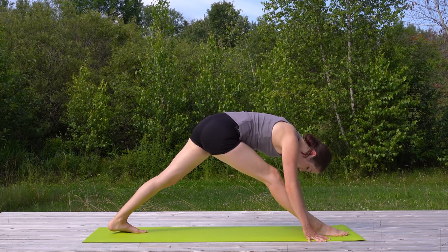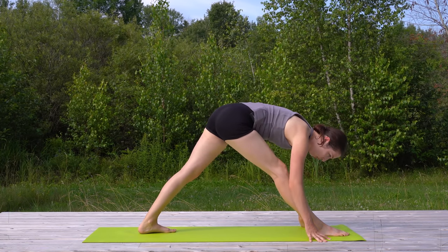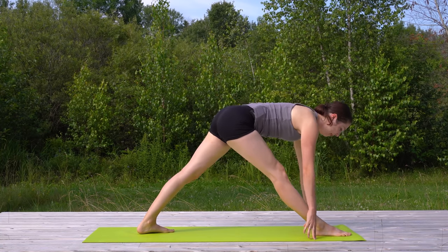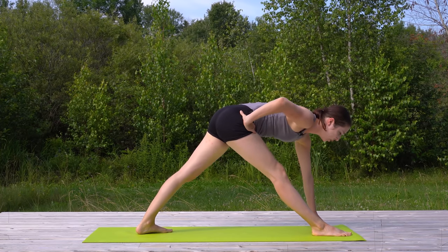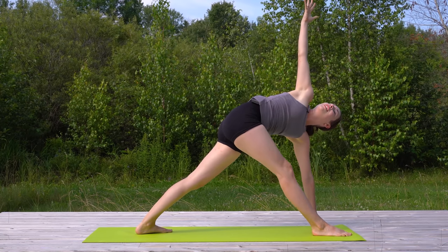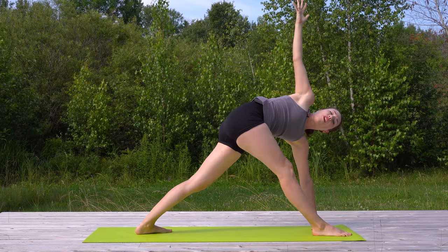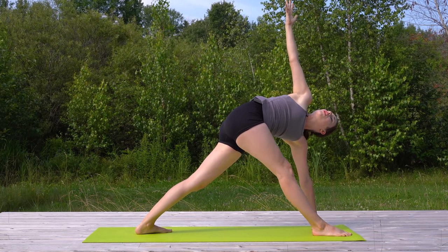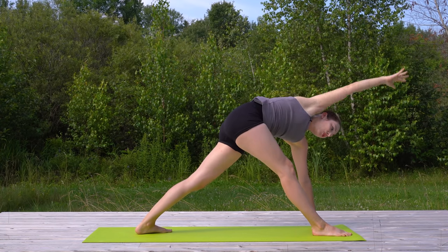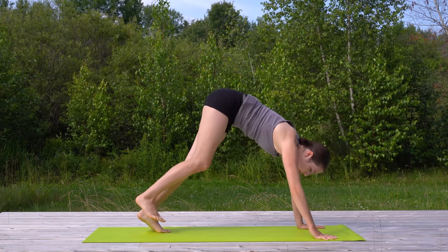Now you might want to bring your back foot in a couple of inches so that you can ground that heel to the mat. Make sure all four corners of both feet are flat to the floor. You can come up onto your left fingertips, maybe just work at bringing your right hand to your hip. If you'd like, you can come into Revolve Triangle, reaching your right arm up to the sky. You can absolutely keep a bend in your front knee. We're not here for too long, just opening up. Circle that palm down, fold it in, and just step back — downward facing dog.